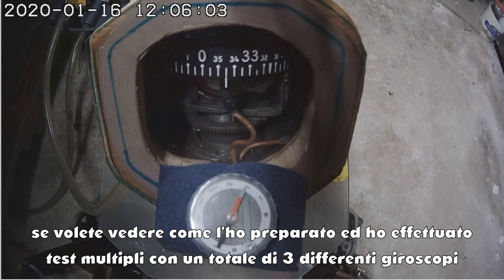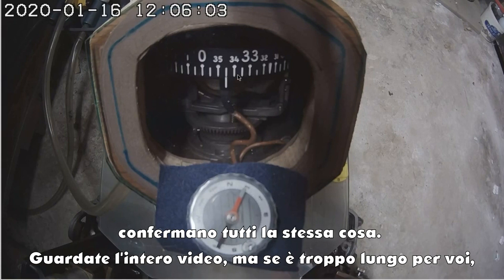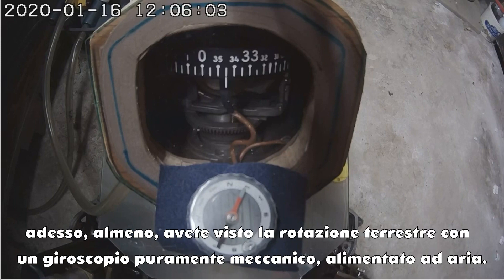If you would like to see how I set this up and how I did tests with a total of three gyroscopes, multiple tests, and they all confirm the same thing, go ahead and watch the full video. But if that's too lengthy for you, now you've at least seen the Earth's rotation with a purely mechanical, air-driven gyroscope.